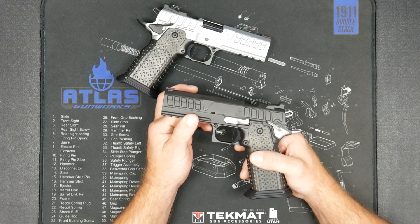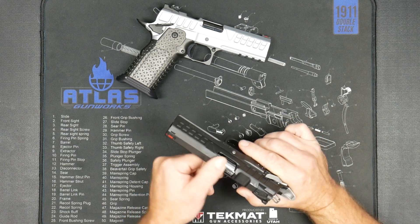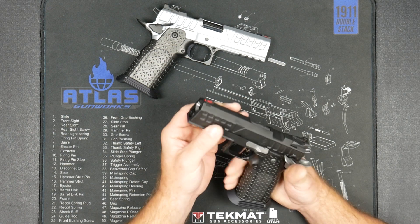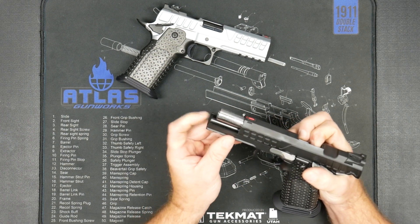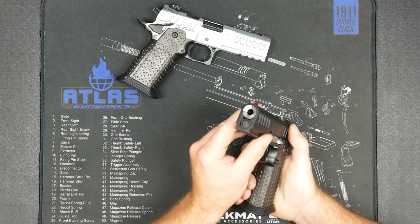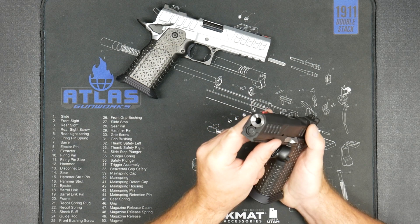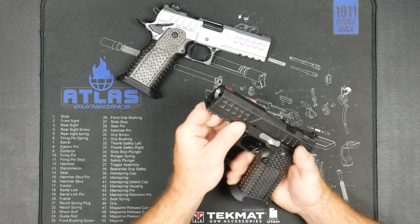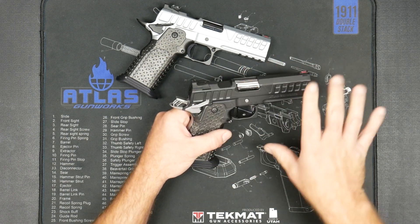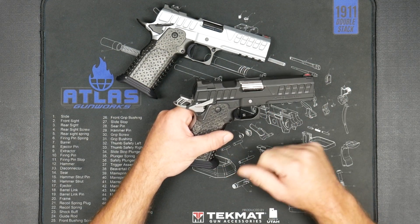All of them come standard with a tack rail, though you can order them without one. They all come with a four and a quarter inch barrel, flush cut with a reverse crown. They all run the short toolless guide rod, which is actually 4.15 inches — a tad shorter than the barrel — giving it a unique look up front. All finishes come in matte; polished is a custom shop option.